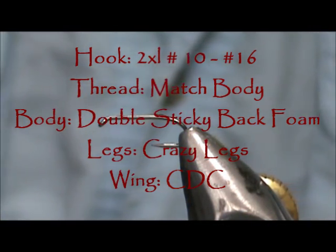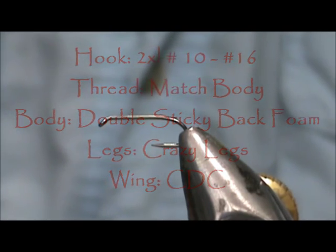Welcome back to another edition of fly tying for beginners. Today we are going to tie a baby grasshopper.